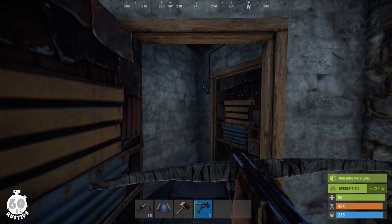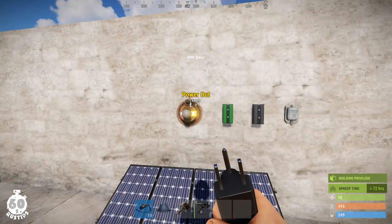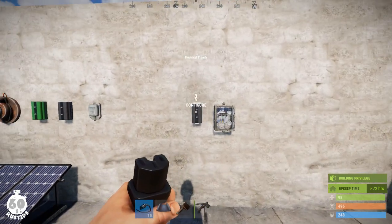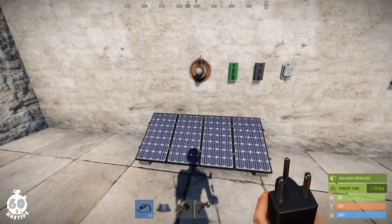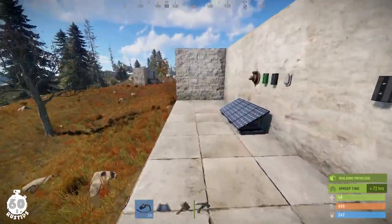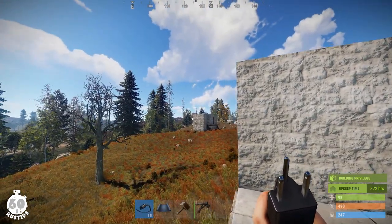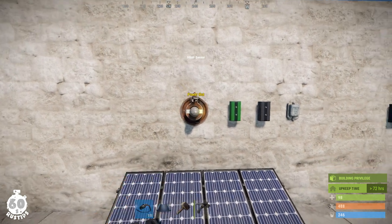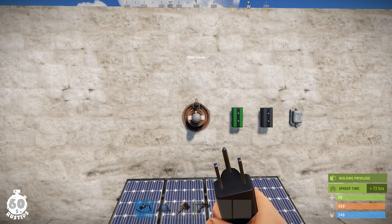That means they will either starve to death or kill themselves, and in both cases they'll leave loot here for your collection. What you need is a power source, a sensor, a memory cell, a branch, a door controller. As a power source you can use a wind turbine; on modded servers, a generator; or a solar panel, which is probably the least obvious on such a small building. As a sensor you can use a pressure plate or laser sensor, but the HBHF sensor is my favorite because it's the least noticeable.